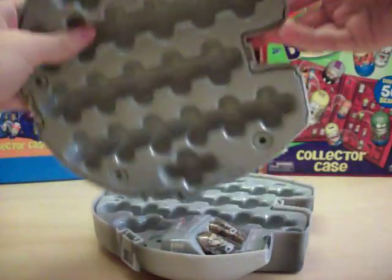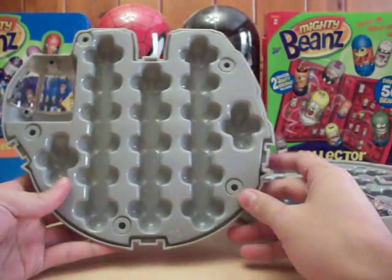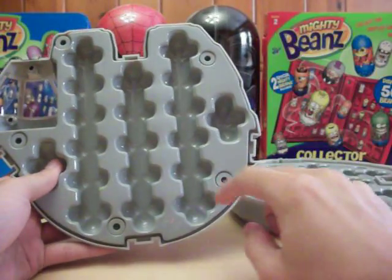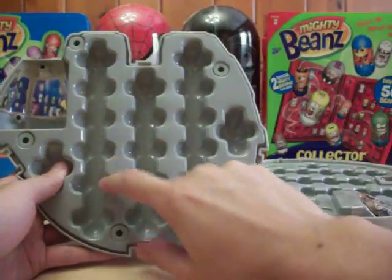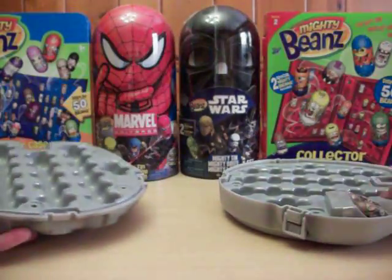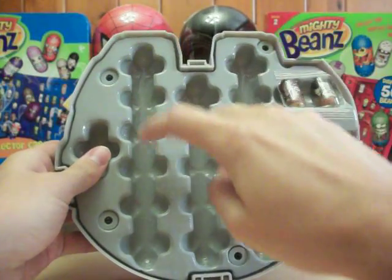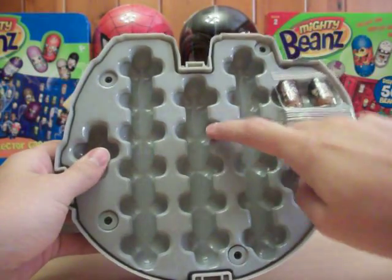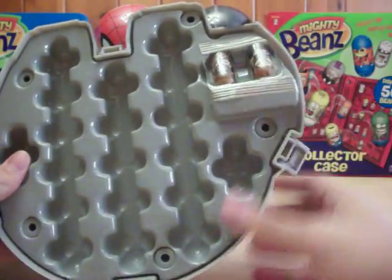It actually lifts up and stays hinged, so there you can see the inside. Let's count how many beans it holds — and it holds 40 beans total.